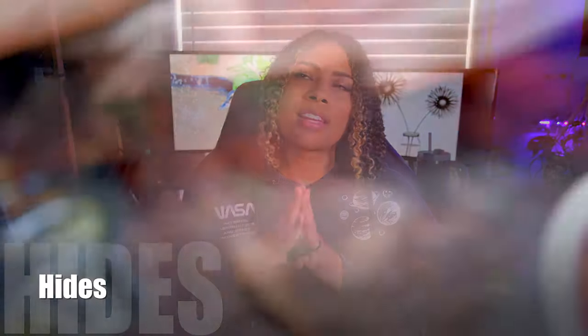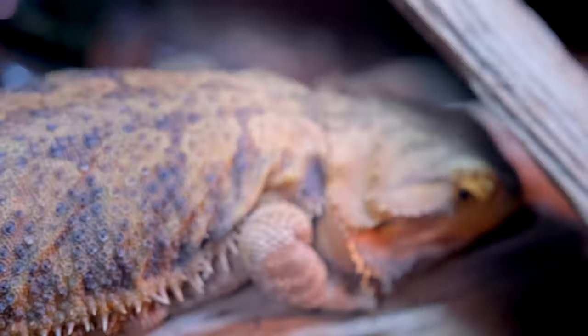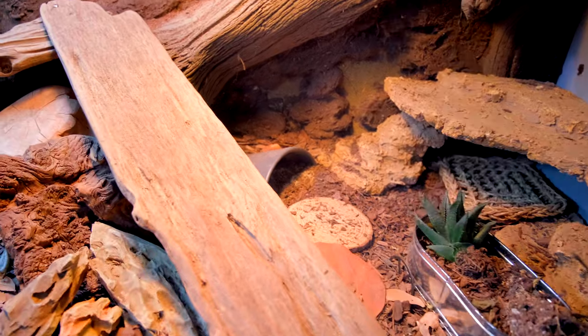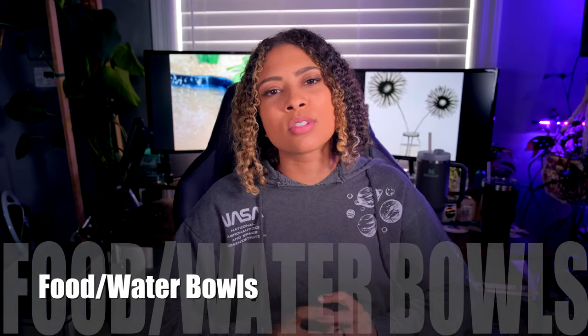Next up: hides. Your bearded dragon would be much happier if they had a hide. They may not use it all the time or may rarely use it, but when bearded dragons brumate during the winter they're going to feel better having a place to hide. If your bearded dragon gets startled by a loud noise or a shadow, just having somewhere they can run and hide is going to make their life so much better.